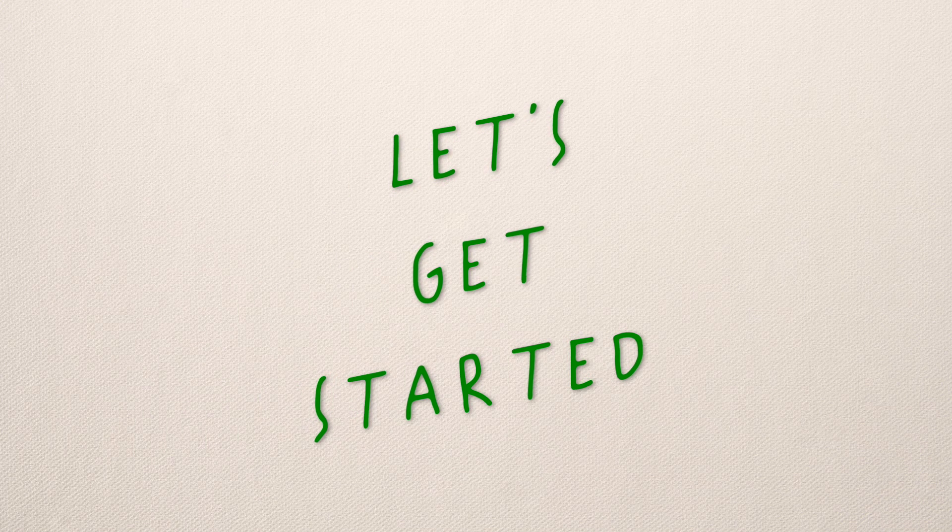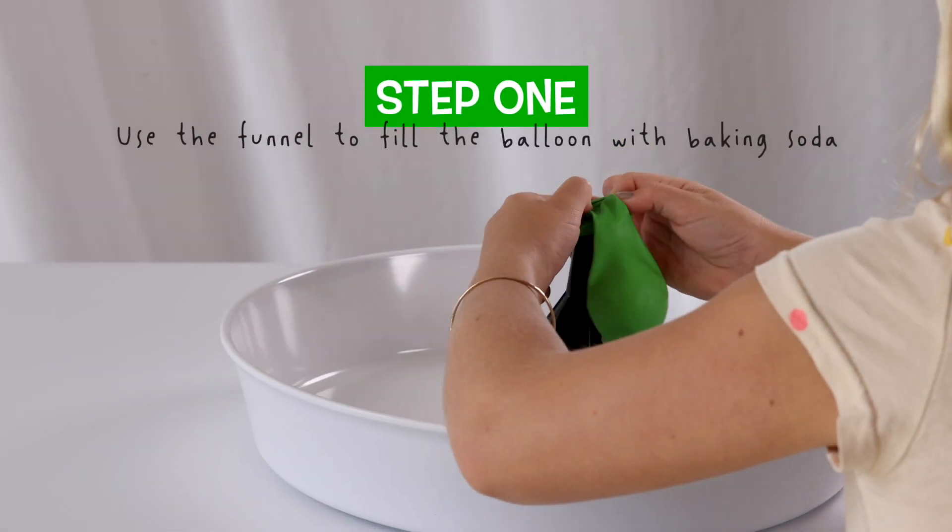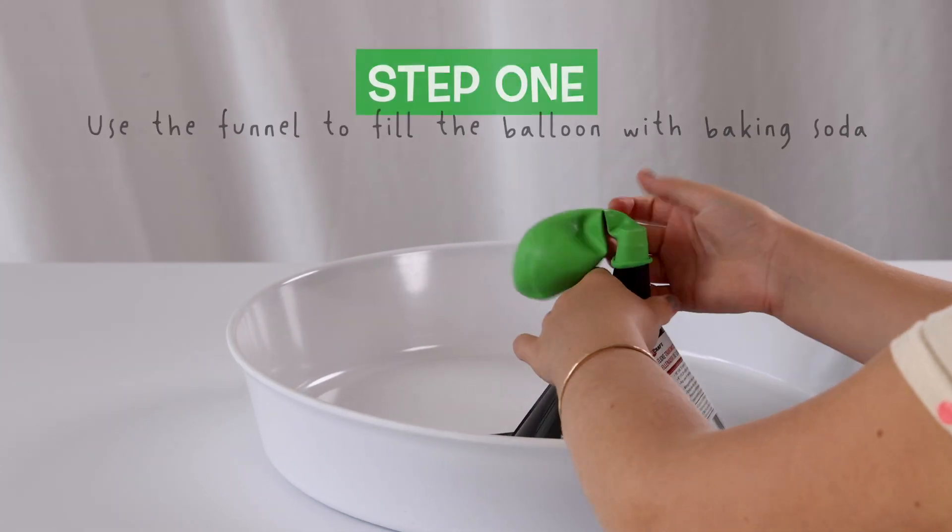Let's get started. Step 1: put the balloon on the funnel and then pour the baking soda in.